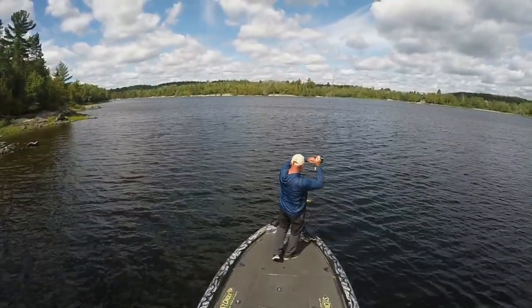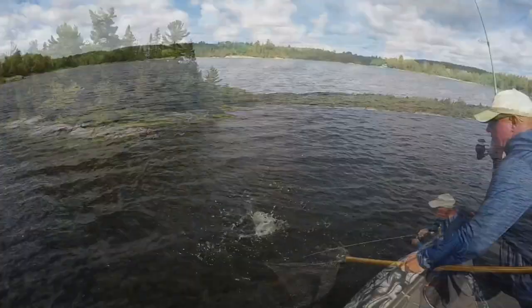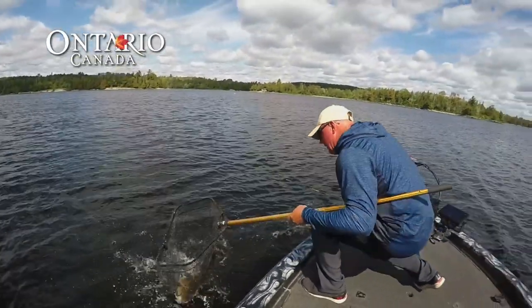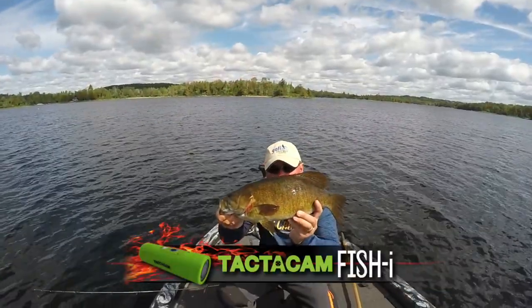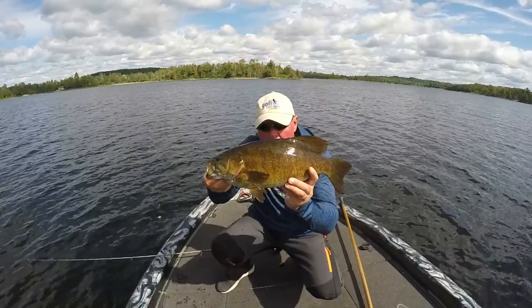Something magical for me — getting up early, the anticipation, the butterflies of just going fishing. And that's what I did on this trip to Island Lake Camp, just went fishing. Caught some fish, saw a bunch more, but just had a fantastic adventure once again in Northern Ontario.